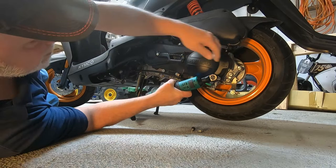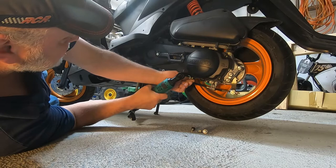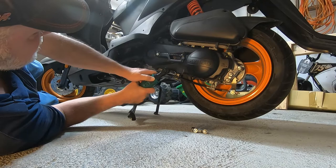It didn't want to budge. I haven't charged these batteries since the first time, so I still got another battery I can swap to if this one doesn't do the trick. I pinched my finger in the little trigger.